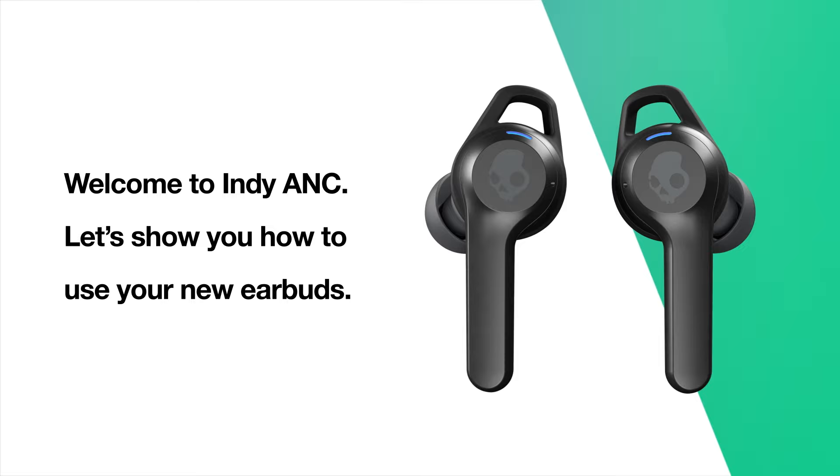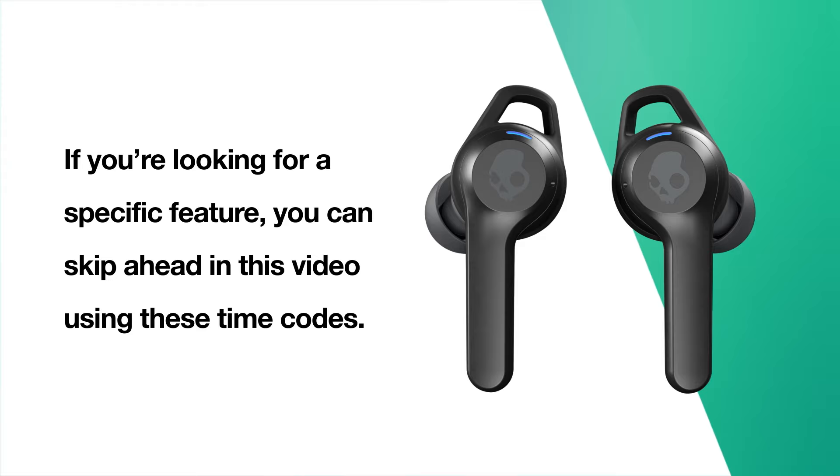Welcome to Indy ANC. Let's show you how to use your new earbuds. If you're looking for a specific feature, you can skip ahead in this video using these time codes.